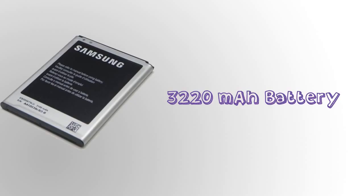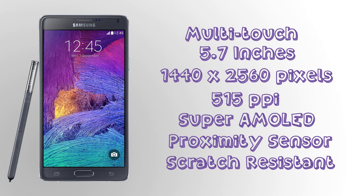It has a battery of 3,220 mAh, and I think that's not enough for a phone like this with a huge display and beastly power. The display is a multi-touch 5.7-inch display with a resolution of 1440 x 2560 pixels.